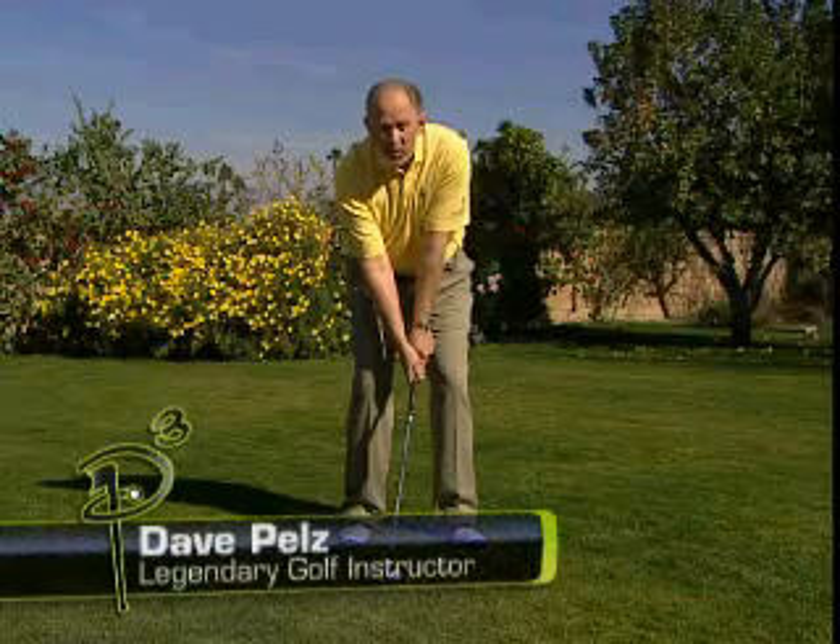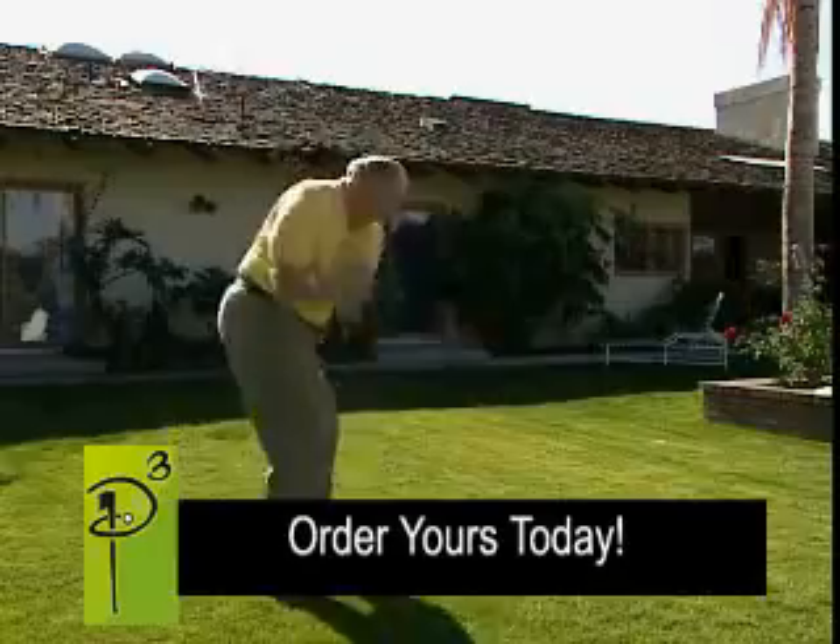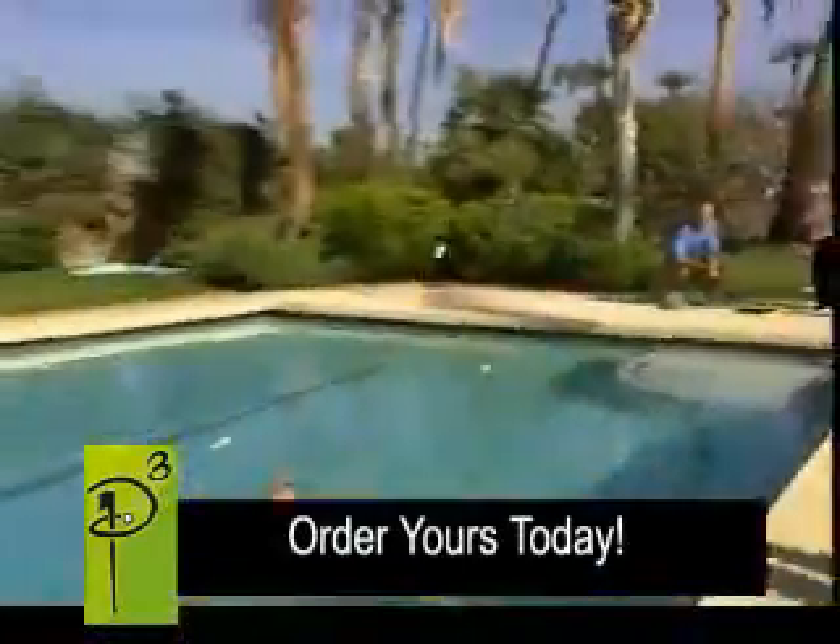The golf course has always been my home away from home. Until now. Now you can practice anytime, anywhere with the Point 3 by Almost Golf.